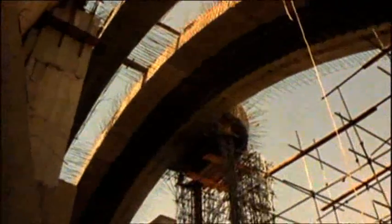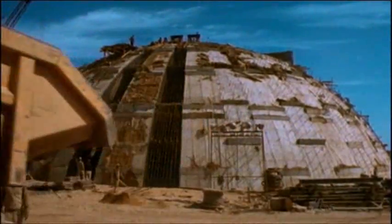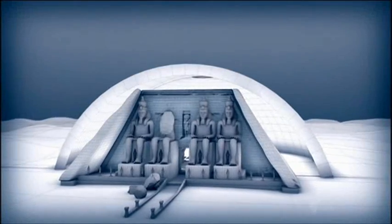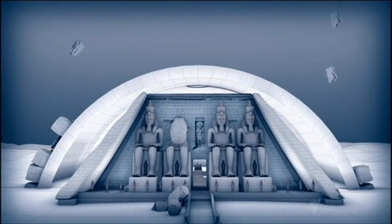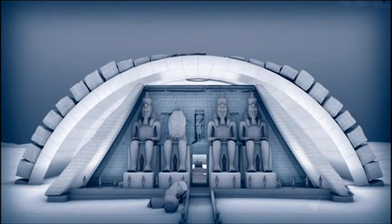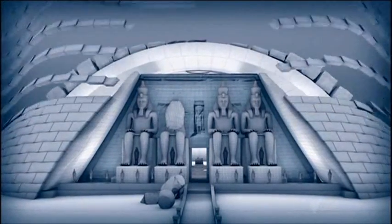Their solution was to build an enormous concrete dome over the temple. The dome was so large it had to be built using 300 giant interlocking concrete sections. The dome would bear the full weight of mountain rock piled on top, protecting the temples below. The front of the cliff face would be reinstated block by block, to ensure the temple in its surroundings looked as if they had never been moved.